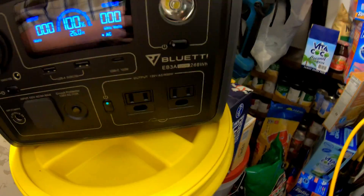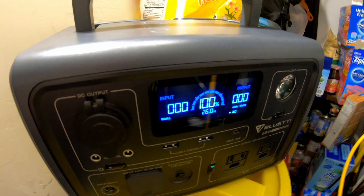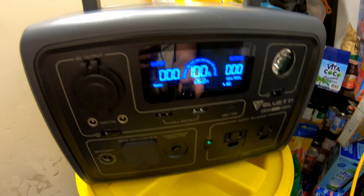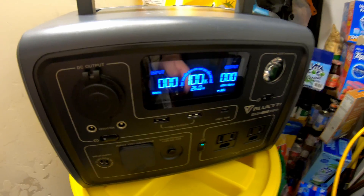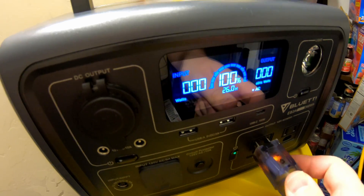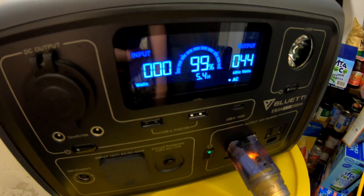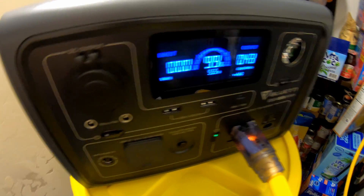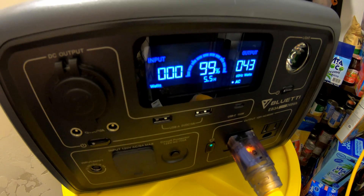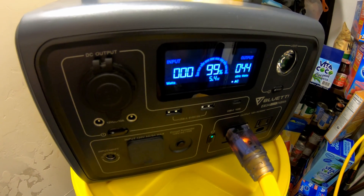In our case today we're using the Bluetti EB3A — a very small power station. It won't provide a ton of run time for this furnace, but believe it or not, something this small and inexpensive will actually power the furnace for a little while. So if you need just some emergency heat, this is a great solution. We'll plug this in and you can see it immediately starts pulling some power — that's the thermostat and controls firing up. I'm going to go inside and trigger the furnace to turn on, and we'll watch it run off of this.